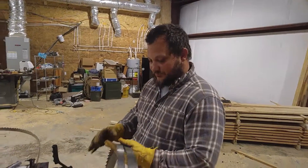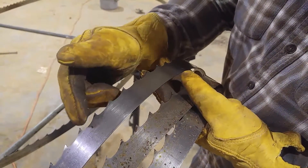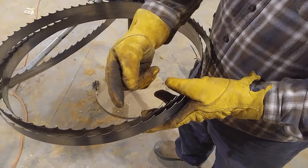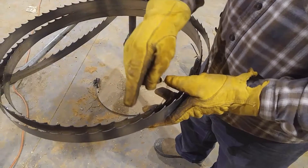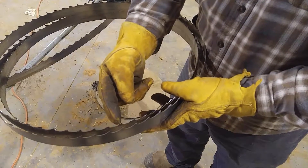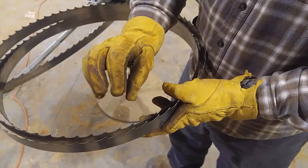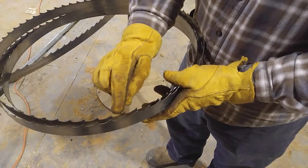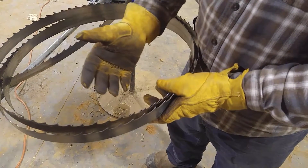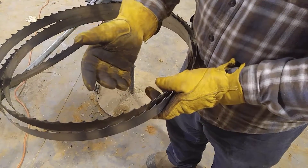If you look at this saw blade, you've got teeth that are set one way — one tooth pushed away, one straight tooth, and one tooth pushed this way. That's done so whenever the blade enters the log, you've got a tooth cutting below the blade, a tooth cutting above the blade, and a tooth to drag the sawdust out of the way. That keeps the blade from getting pinched. You can change the set depending on what kind of wood you're cutting — hardwood, softwood, frozen wood, high sap content, or really hard wood like hickory — you'd want a narrower set. For pine you'd want a wider set; it just cuts better.